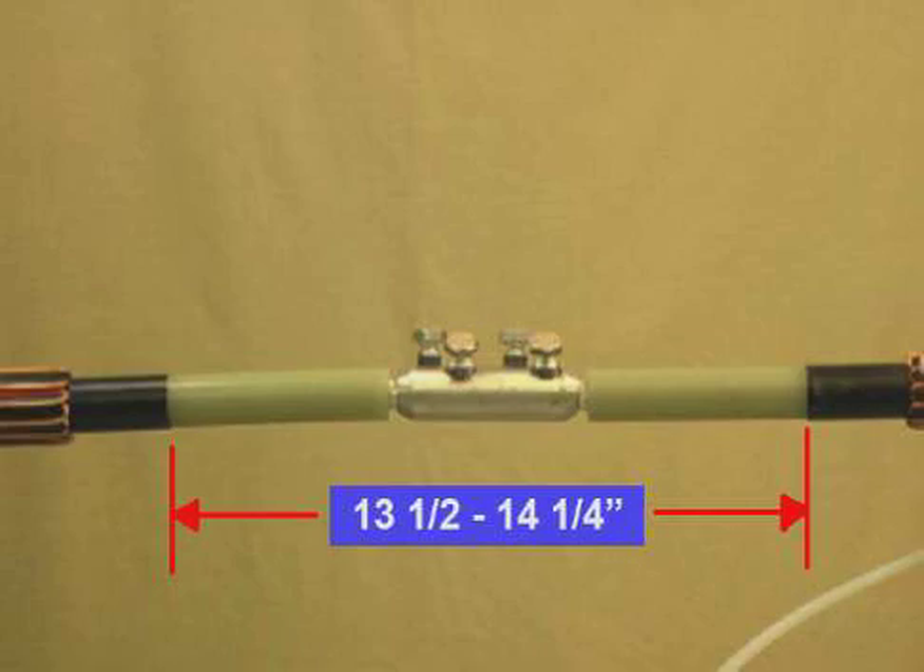As we can see here, we will need between 13 and a half and 14 and a quarter inches between the Semi-Con cutbacks for proper placement of the splice body. This is known as a fail-safe measurement.